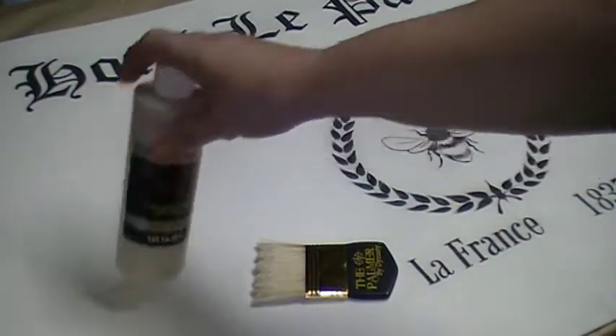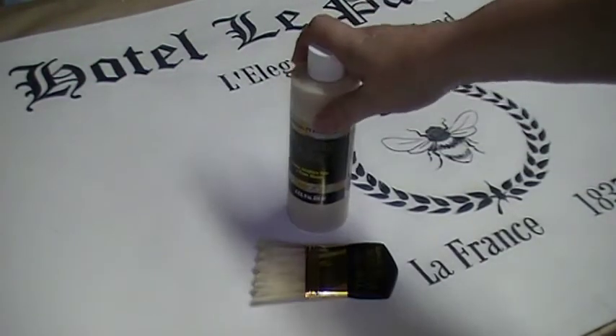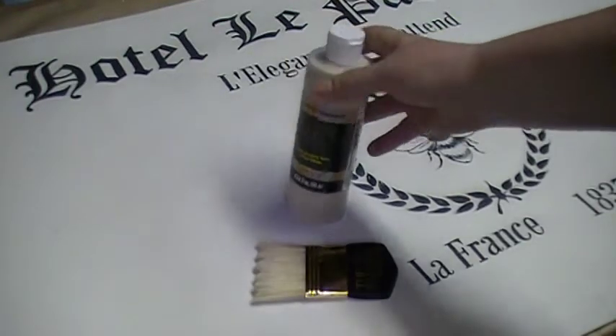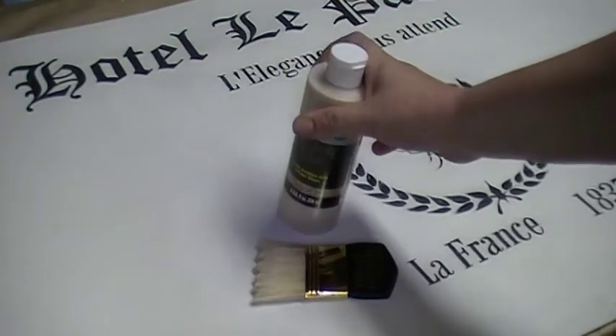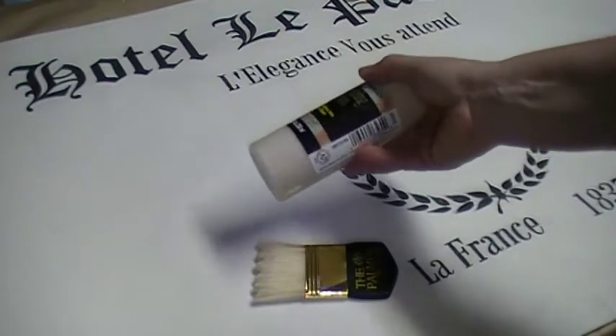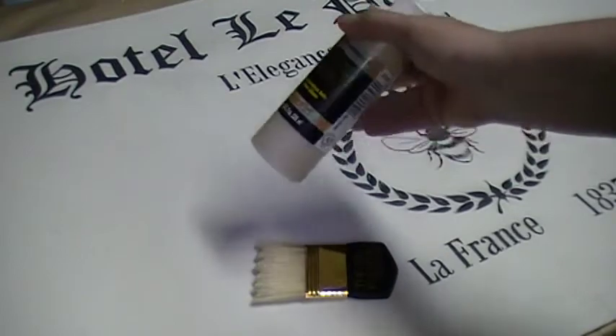What we've done is mixed a faux glaze. I've used a fawn and a little bit of white to create a sort of linen color, and added that in a 5 to 1 ratio — so 5 parts glaze to 1 part paint.